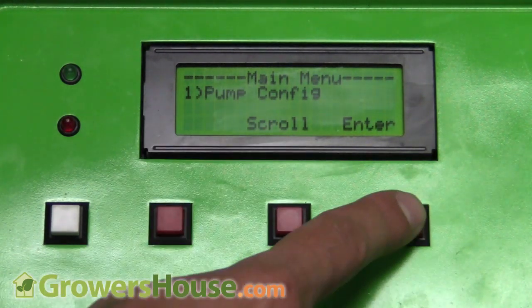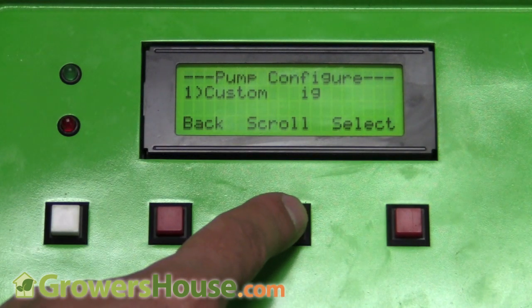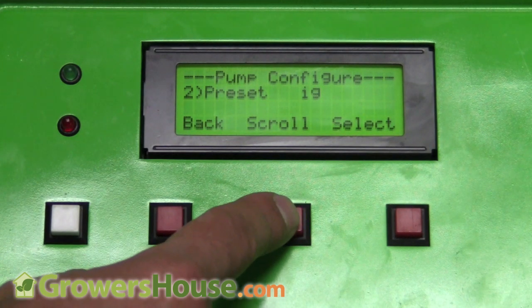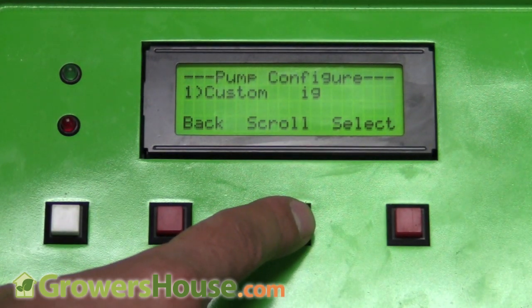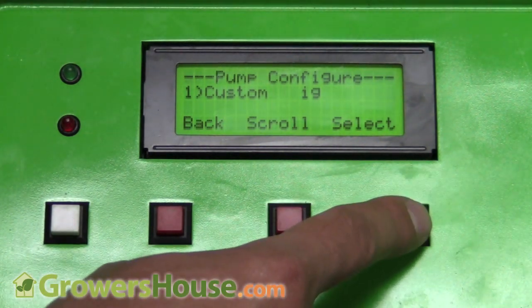With the first pump, I hit enter and it asks whether I want a custom program or their preset program. The preset program works with the General Hydroponics Flora Grow, Flora Micro, Flora Bloom, and a pH up — those are the four preset solutions. But let's say I want to use a different nutrient company, like Heavy 16 Veg A and Veg B, plus pH up and Prime. I'd select the custom option.